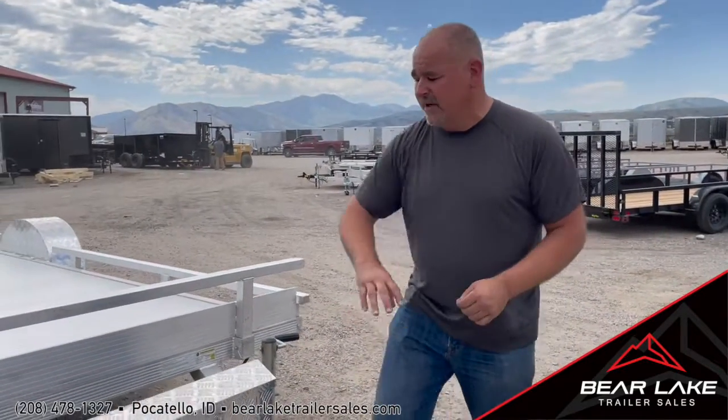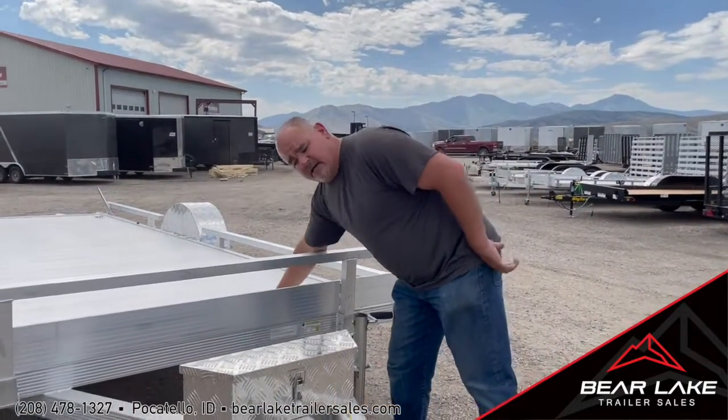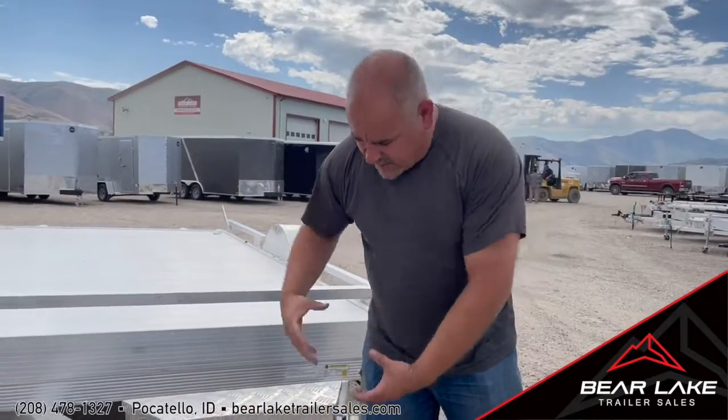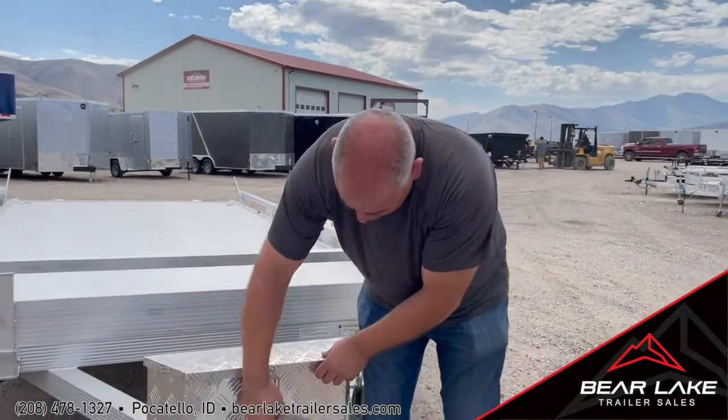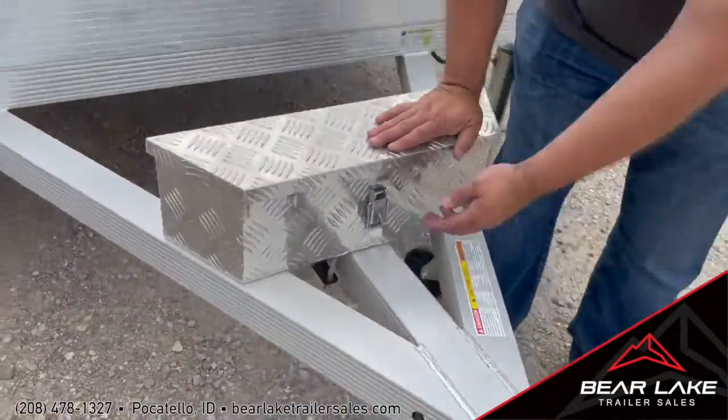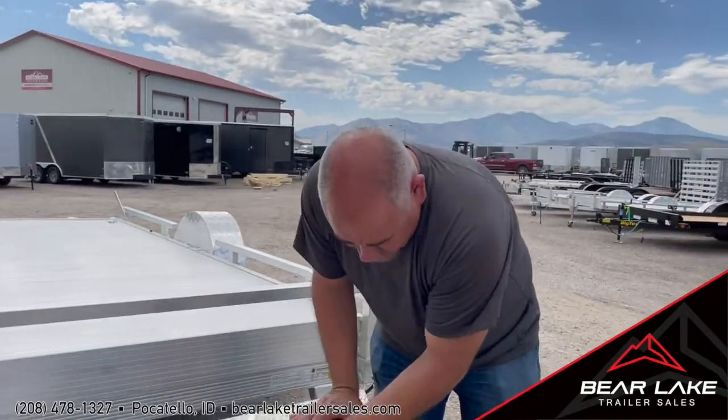In the front area, this is all aluminum — the decking, everything is going to be all aluminum. You even have a little storage box here; it's a great place to put your tie-downs and little stuff like that. It just flips up, pretty easy to get in. And of course the light housing is there as well.